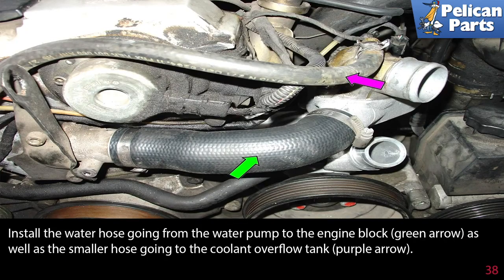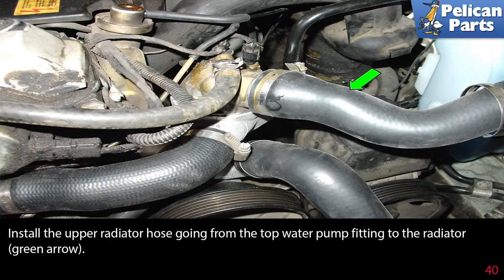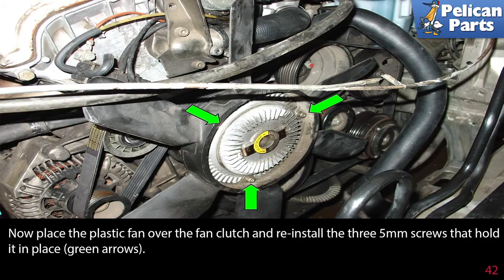Install the water hose going from the water pump to the engine block, green arrow, as well as the smaller hose going to the coolant overflow tank, purple arrow. Install the lower radiator hose going from the bottom of the water pump to the fitting on the radiator, green arrow. Install the upper radiator hose going from the top of the water pump fitting to the radiator, green arrow. Reinstall either the old or a new serpentine belt. Rotate the 15mm bolt on the belt tensioner clockwise, green arrow, to allow enough room to slip the belt over all of the pulleys in the orientation shown. Now place the plastic fan over the fan clutch and reinstall the three 5mm screws that hold it in place, green arrows.